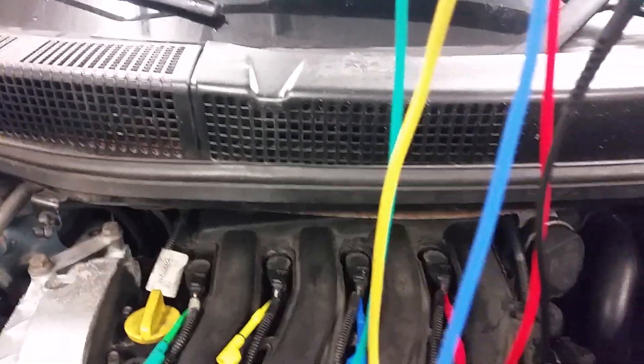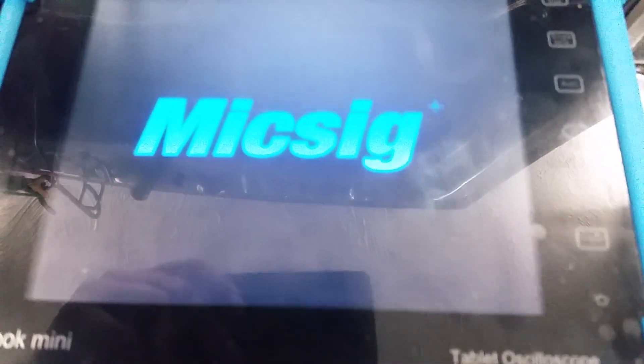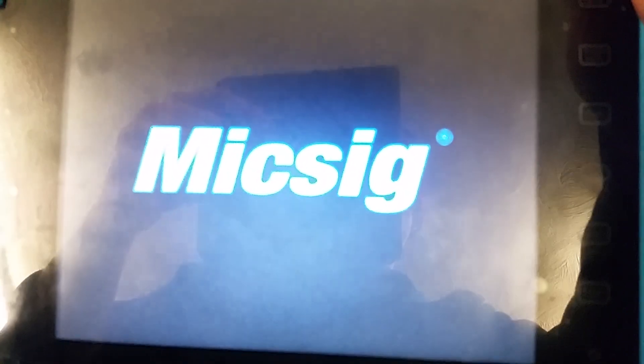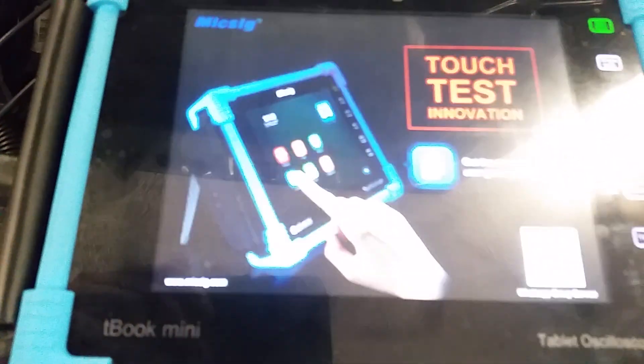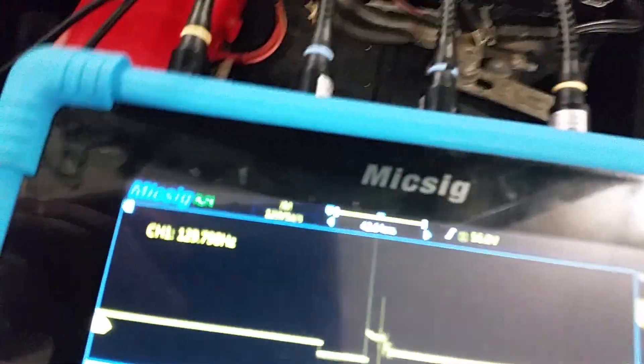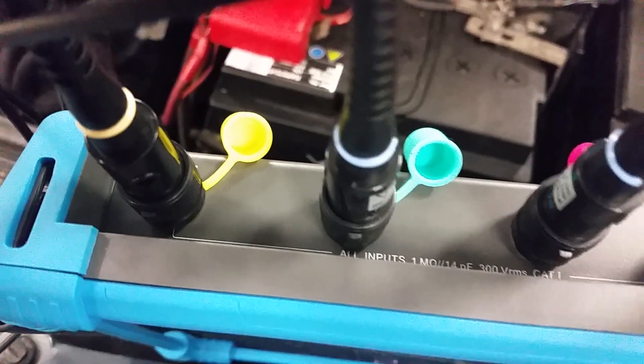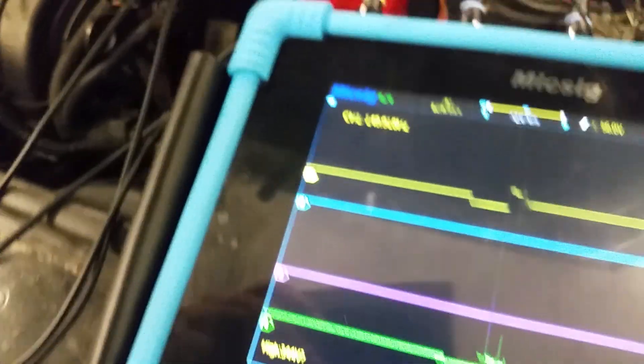So a few back probes in these coil packs - and these are the probes that come with this Micsig. These are the 10 to 1 probes that come with the thing. There's a 4-channel scope, and it's rated for 300 volts. But these are 10 to 1, so I'm happy enough doing a wee primary on it here.